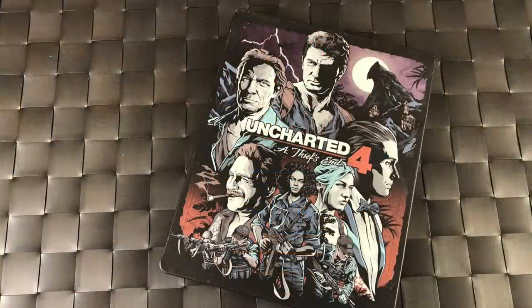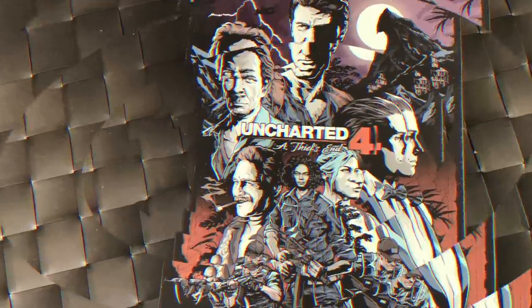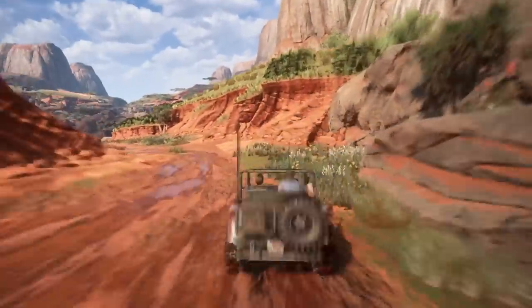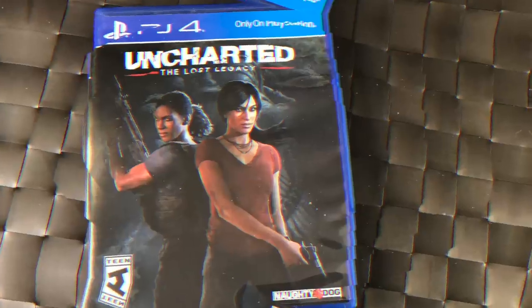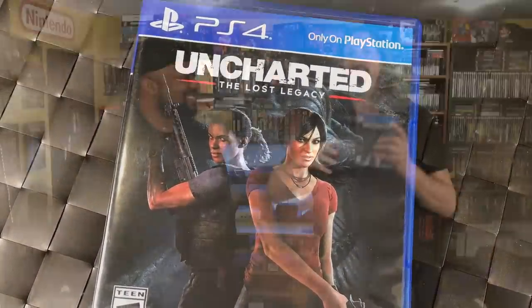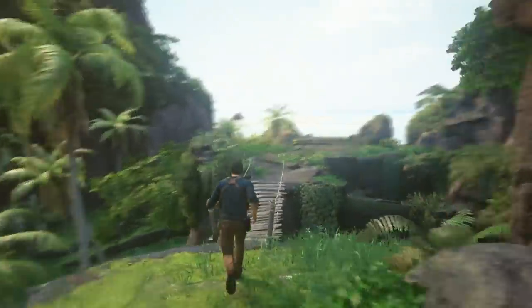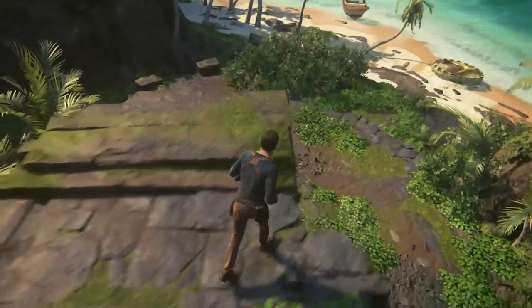Uncharted 2 has a memorable opening — not going to spoil it but it's so good. And of course Uncharted 4 — I got the collector's steel case edition because they said this was going to be Drake's Last Adventure. It's a really nice ending to the series, though a year later they did The Lost Legacy with a new protagonist that fits nicely into the story. All of these Uncharted games are stunning to look at — PlayStation is really killing it.